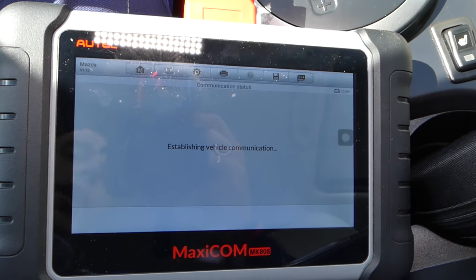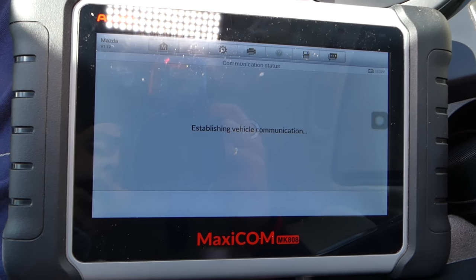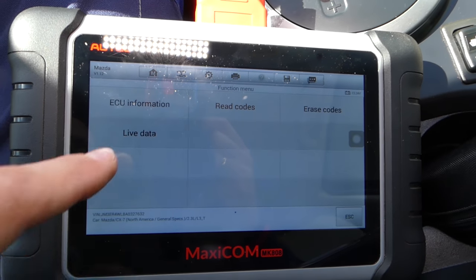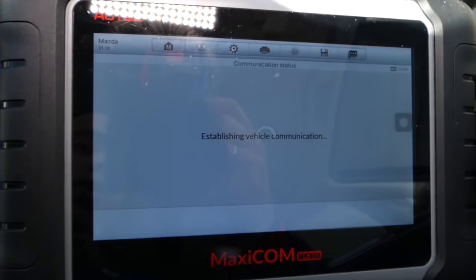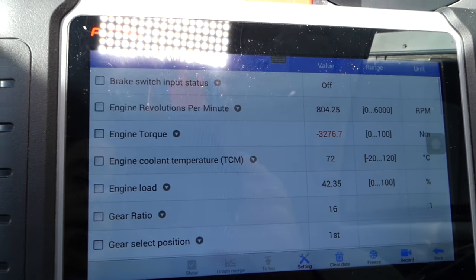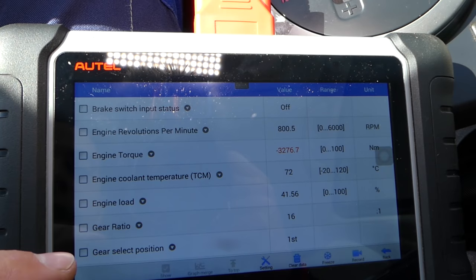Big surprise — the car shifts really bad and is jerking all the time, yet it says no fault codes detected. So according to the scanner there is nothing wrong with it, and we drove it about two to three hundred miles, which is almost four to five hundred kilometers.